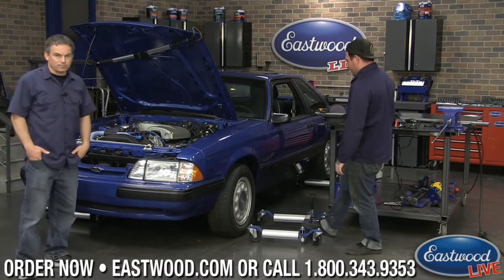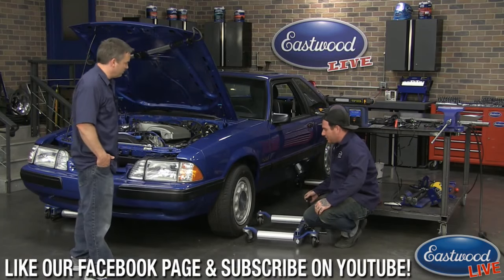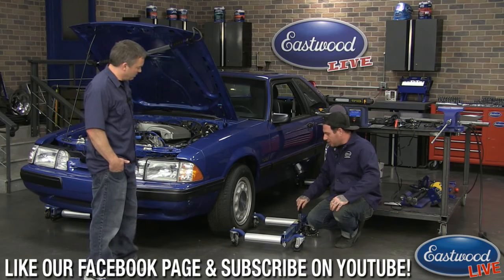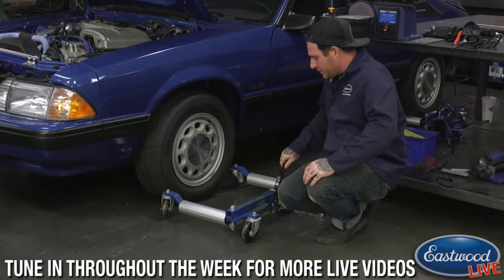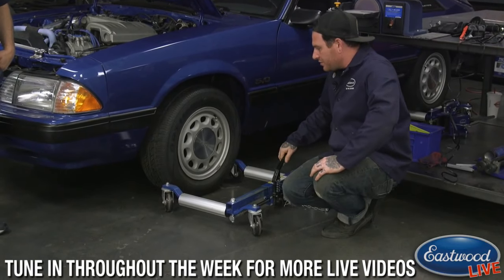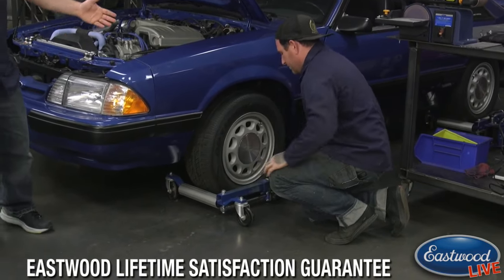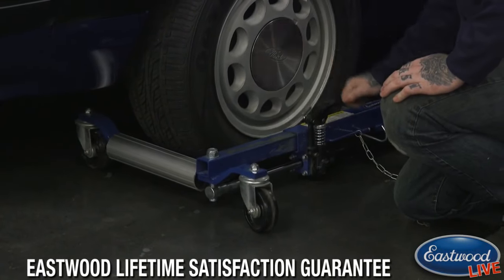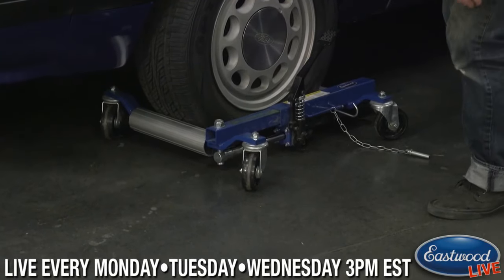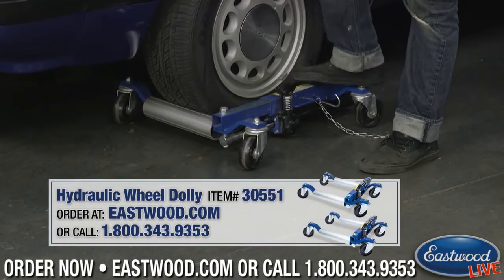Next up is definitely one of my favorites. If you have a lot of vehicles and not a lot of space, or projects that don't run and are tough to move, these are our hydraulic wheel dollies, available in pairs. You can get two pairs for a full vehicle set. They go up to a 22-inch wheel, 12 inches wide, and each one holds 1,300 pounds. The cool thing is you're jacking it up right here - so unlike other wheel dollies where you need a separate jack, this actually jacks itself.